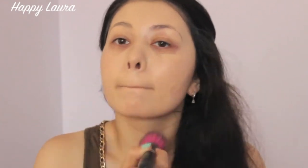Using my L'Oreal True Match, I'm just going to be going over my face just to even out my skin tone just a little bit.